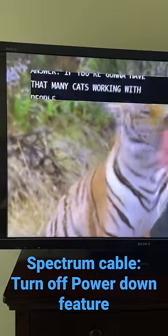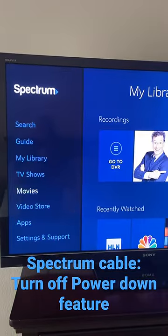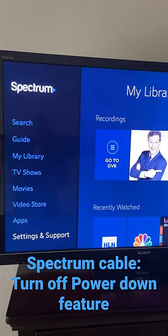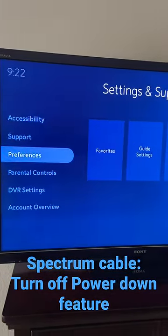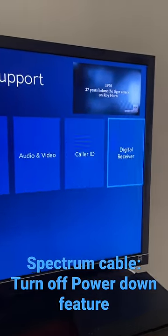How to turn off the power saving feature on your Spectrum box. Press Menu, go down to Settings and Support, go down to Preferences, then go over to Digital Receiver.